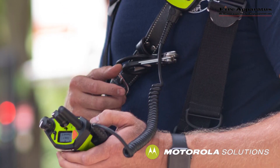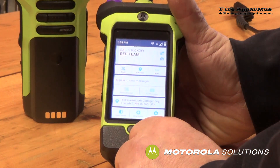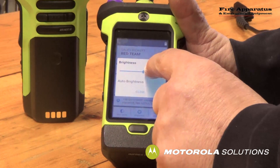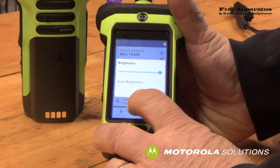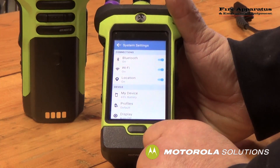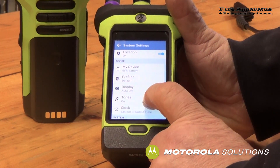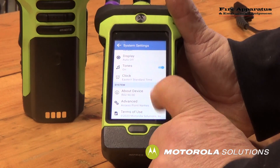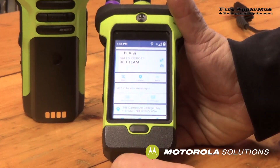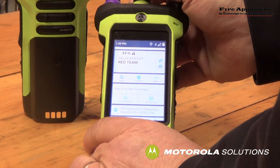It has controls for nighttime and daytime — you can toggle back and forth and change the brightness as well. So if you're at nighttime you don't get blinded, and if you're in the sunshine you can get better resolution and visibility. There are settings for Wi-Fi and Bluetooth, location, battery information, tones, clock — all the normal settings you would have on a cell phone. It also tells you channels when you change channels.